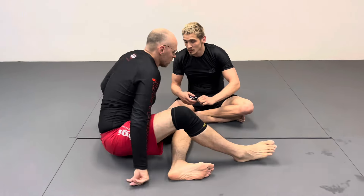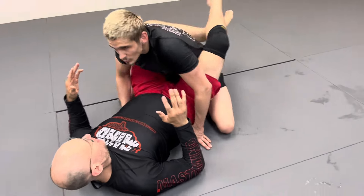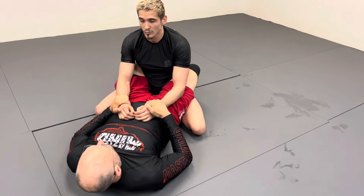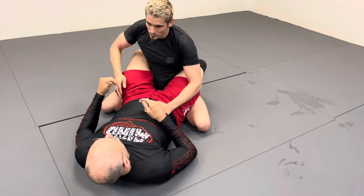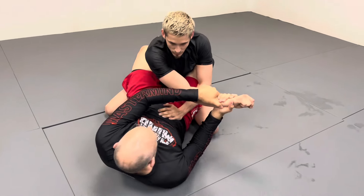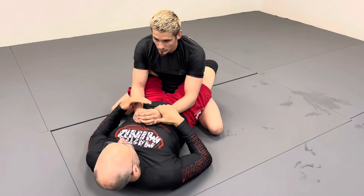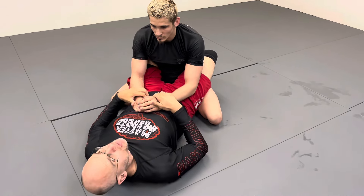We're going from closed guard, and this works the same gi or no-gi — even better in a gi because you have the sleeves. What I want to do is grab both wrists, because if I start isolating one arm, he knows I want an arm bar and he's going to yank it back. If I yank it across, he's going to bring it right back. So here he doesn't really know what I'm going to do. I need to know in my head what side I want to go to — what side is more dominant.